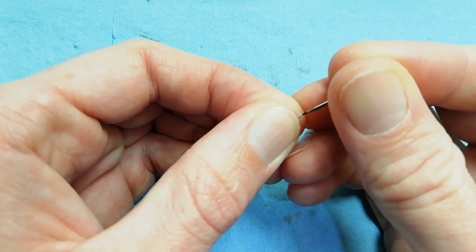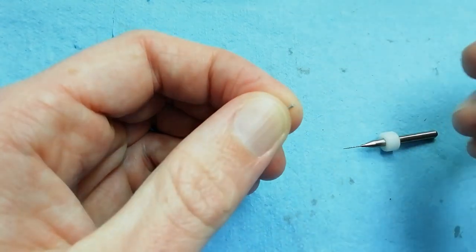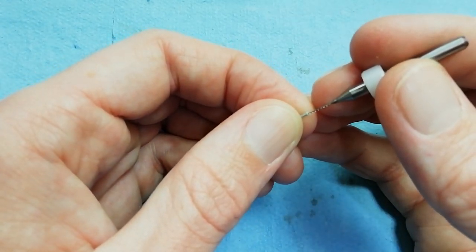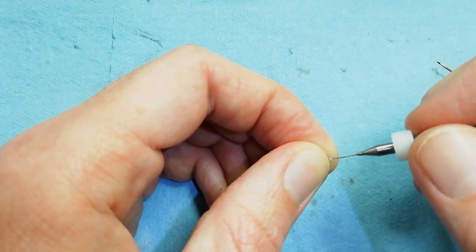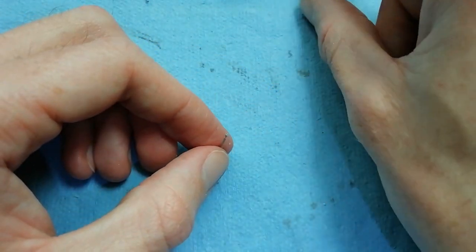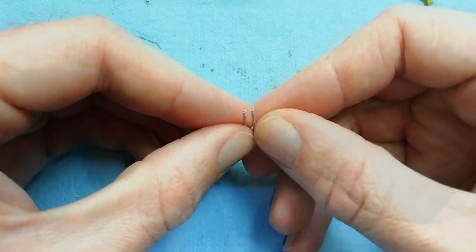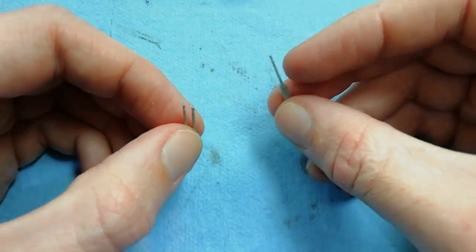First of all, using a pin just to get a centre point, which allows the micro drill to seat correctly and avoids it skipping over the surface. So we're just boring that out a fraction - a couple of millimetres is all we need. We've done a couple here and we'll compare that to the standard part. It's just a case of going around doing the rest of them.